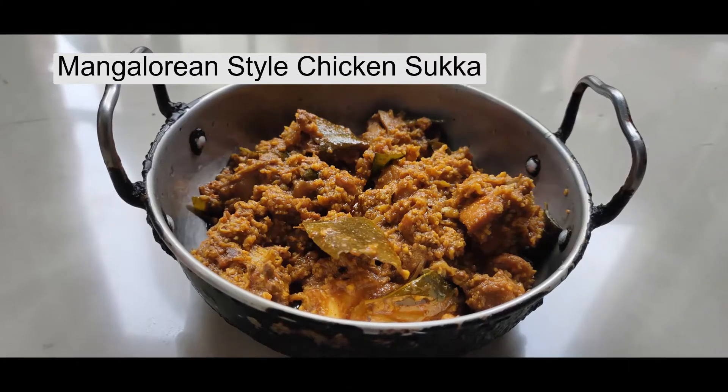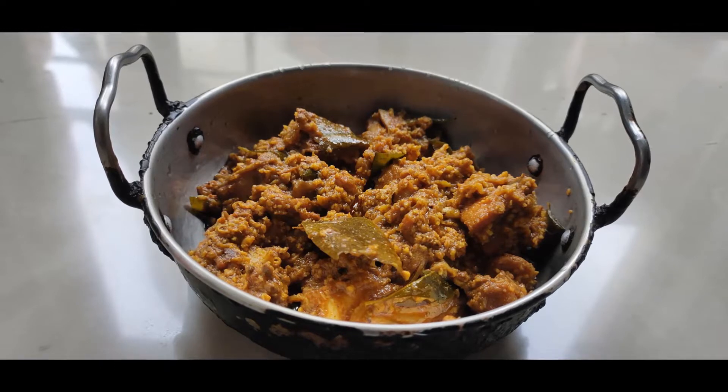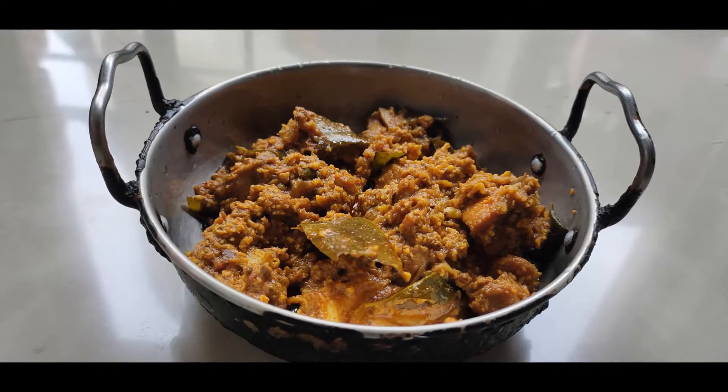Hello everyone, I am back with another recipe — Marinated and Stir-fried Chicken Suka, where the chicken is fried over a whole flame with fatty components and spices, which is a unique touch to this recipe.